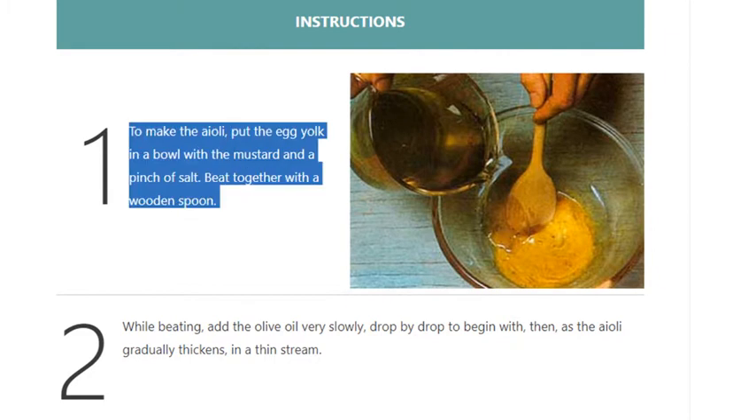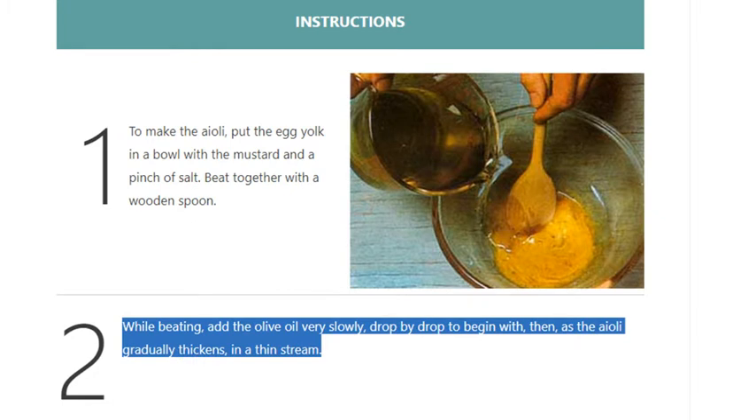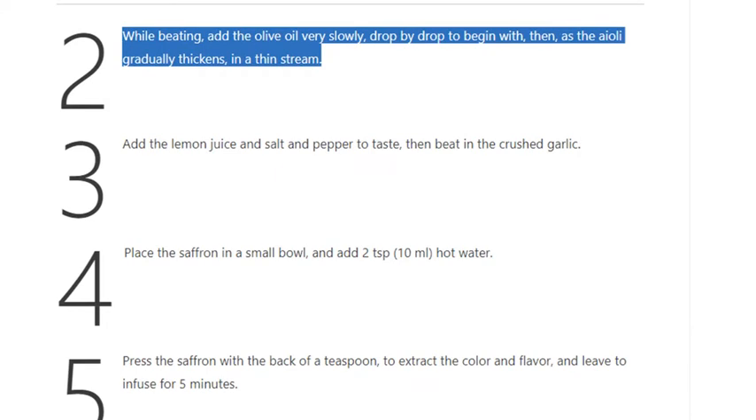Step 1: To make the aioli, put the egg yolk in a bowl with the mustard and a pinch of salt. Beat together with a wooden spoon. Step 2: While beating, add the olive oil very slowly, drop by drop to begin with, then as the aioli gradually thickens, add it in a thin stream.